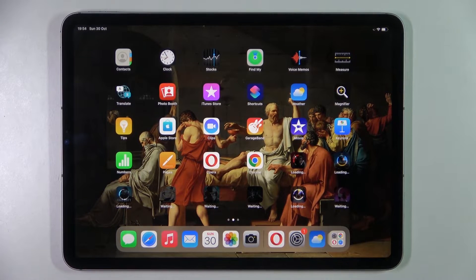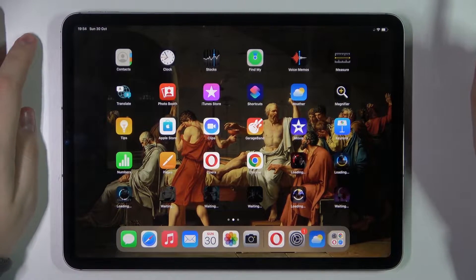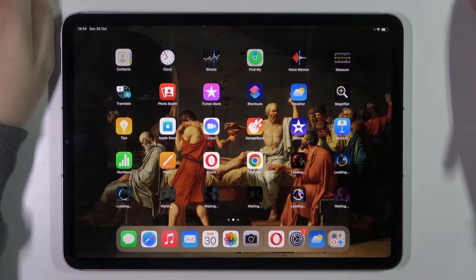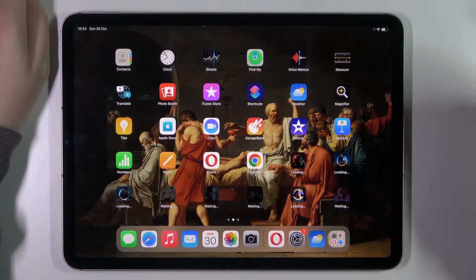Hello everybody! Today in front of me I have the iPad Pro 4th generation 11-inch model, and in this video we would like to share the top 5 pro tips, features and tricks for this tablet.